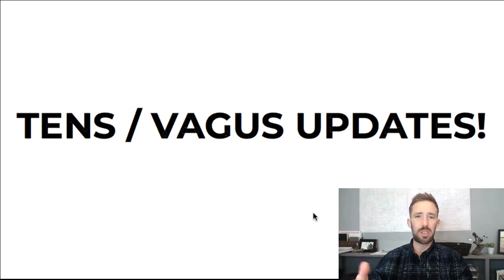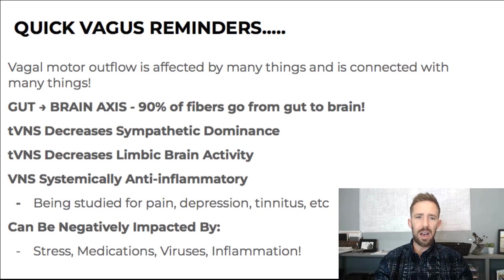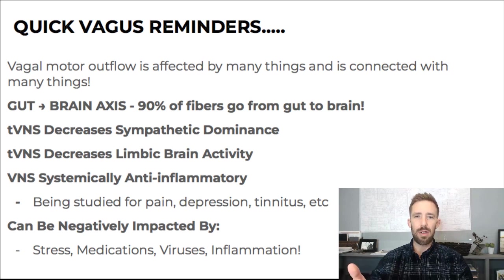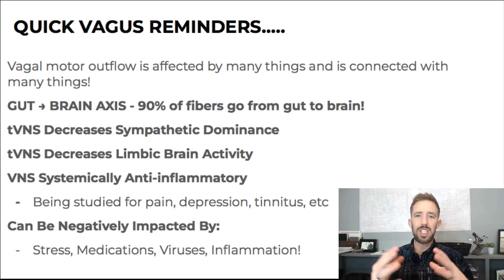Before we get into that, I'm not going to get into too much research today. We just want to get into the updates, some frequently asked questions, and some other things. But I always have to start with some vagus reminders — the value and importance of the vagus nerve and of stimulating it. In our other videos I go through studies and research papers. Vagal motor outflow is affected by and connected with many things. We're seeing a lot of people using this in the chronic fatigue world, the ME-CFS world, the benzodiazepine withdrawal world — groups with big communities, forums, and message boards.